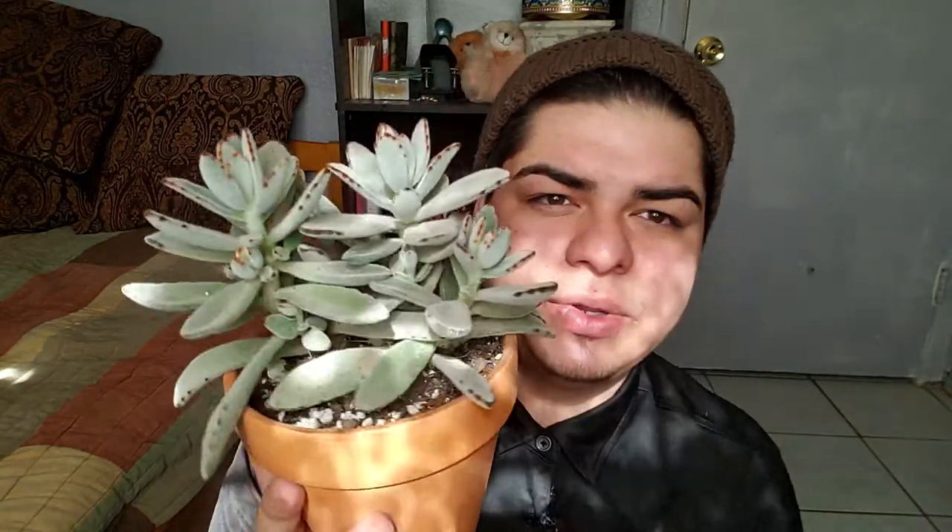But this is the most common one — it's the panda plant. There's also one that has black dots along the edges of the leaves. They also have black stripes, which is the black tie panda plant. But this one's my favorite one, it's just the regular panda plant.